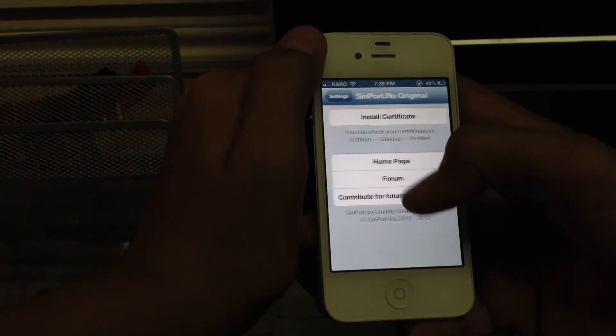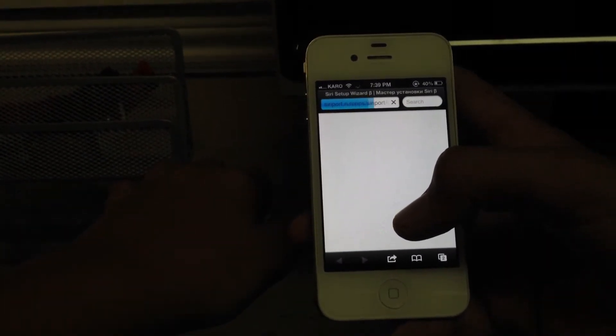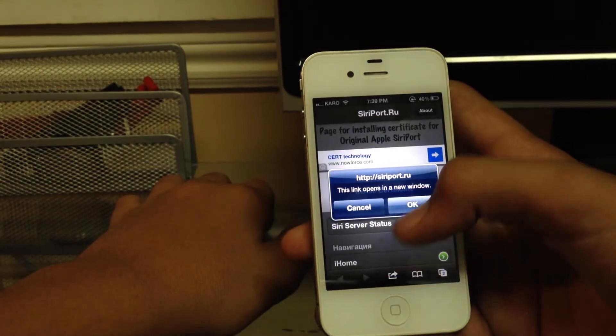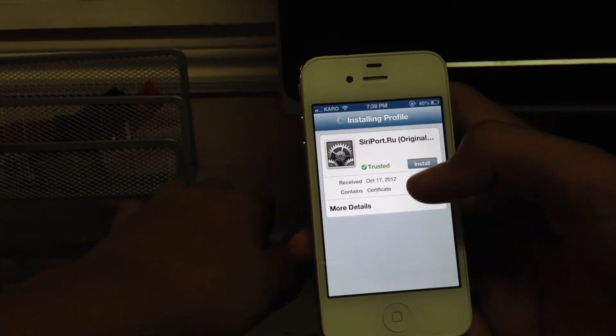Or else you have to go there and click 'Install Certificate.' It takes you to this website — click 'Install Certificate.' I already have it installed. It'll take you to your settings and you install it right there.